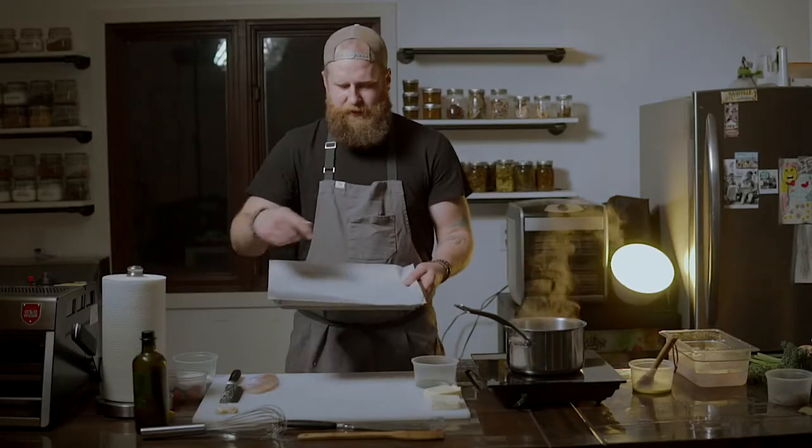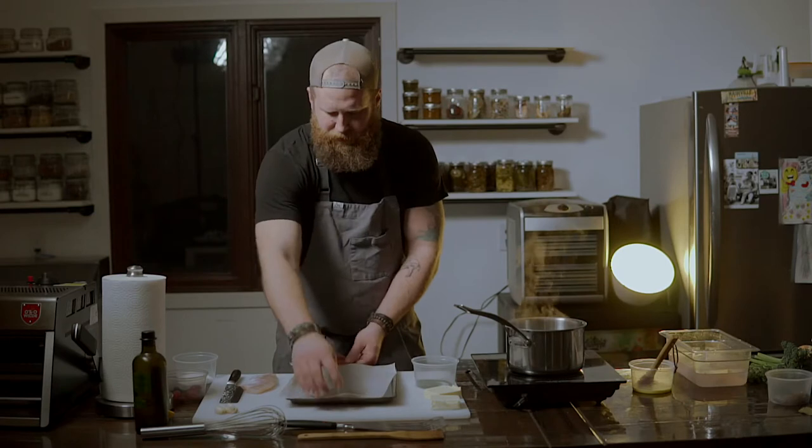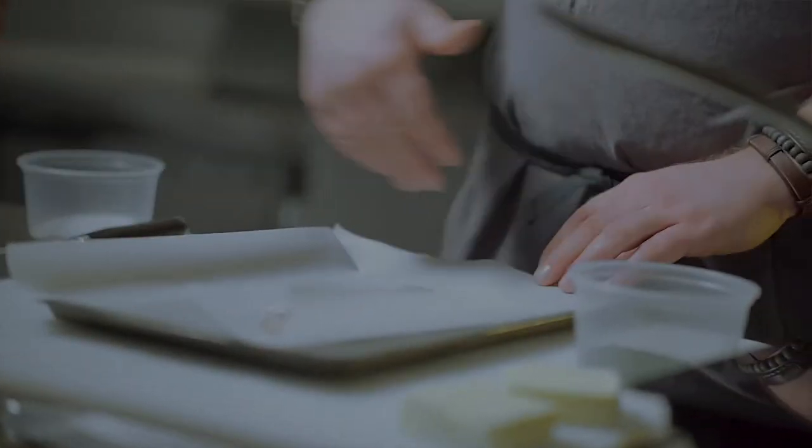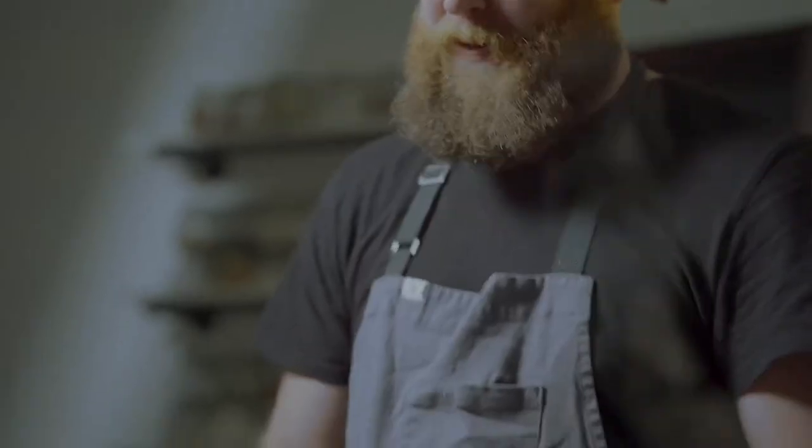Now we move on with the fish. You've got a piece of parchment paper here and a pan — put it down. You're going to take your fillet and lay it right in the middle. You want at least an inch on every edge because we're going to egg wash that, put another piece of parchment paper on, and seal it up. You need to be able to fold it over — that's what that inch is for. The more space, the better.